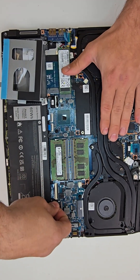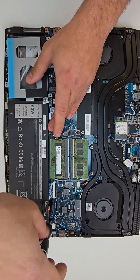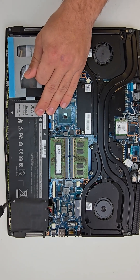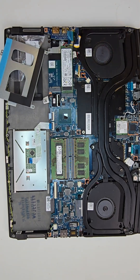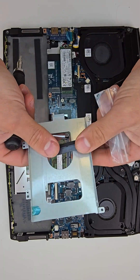First I'll be disconnecting the battery from the motherboard and pulling four Phillips screws to remove the battery. Looks like the battery is an aftermarket version — I would always suggest using the original, as it will hold power for much longer. Here is the 2.5